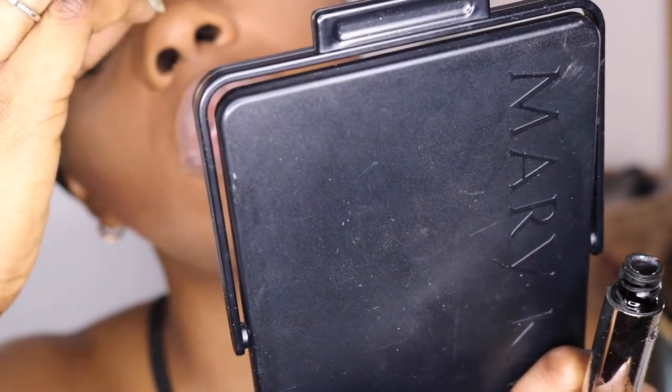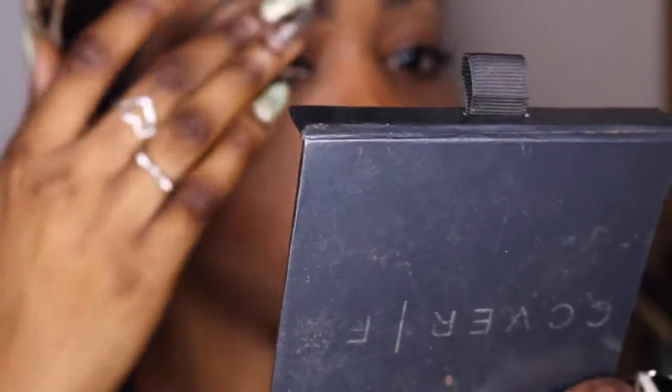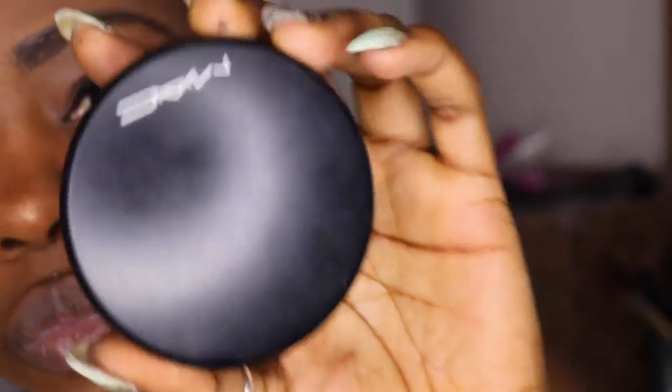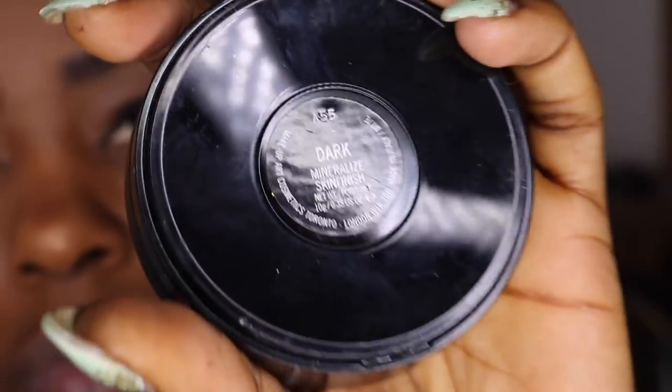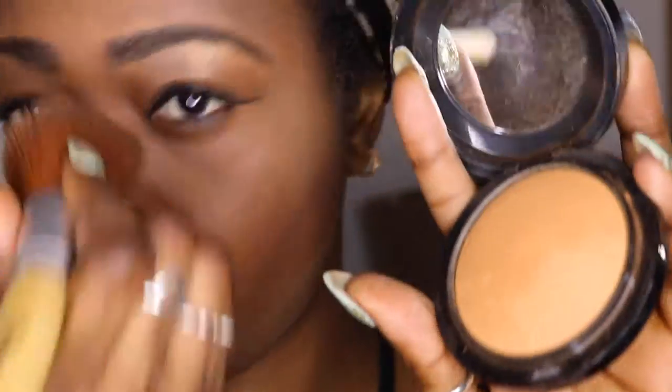Today I don't want to use my eyelashes so I'm just going to use my mascara, using the blue part on my color. To finish, I'm going to use my MAC Mineralize Medium Dark all over my face.